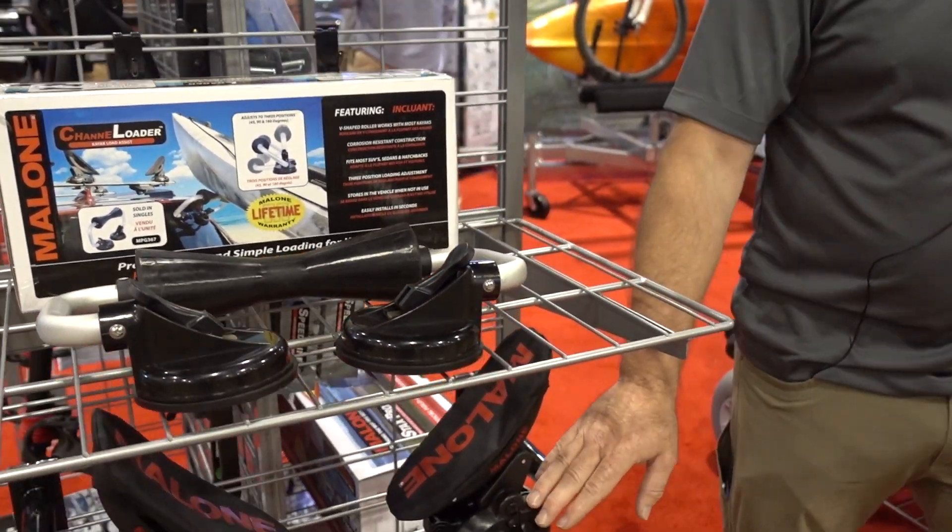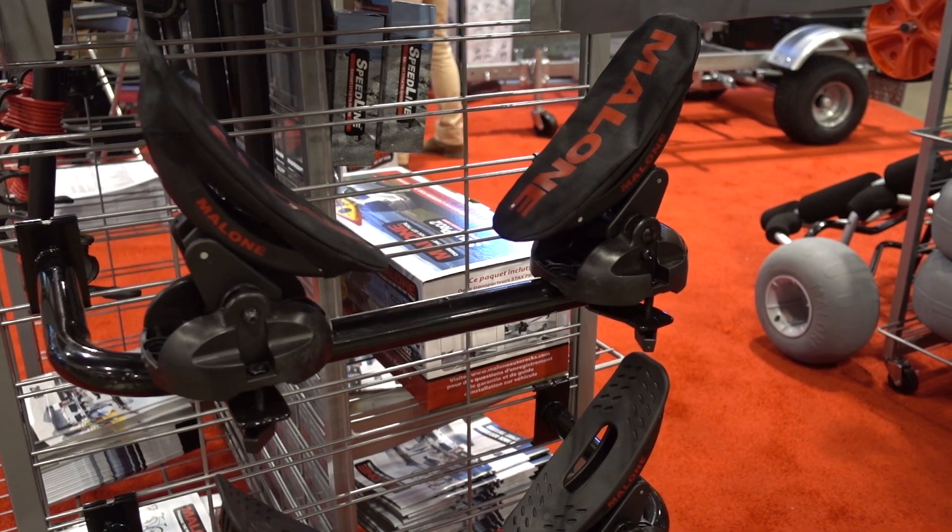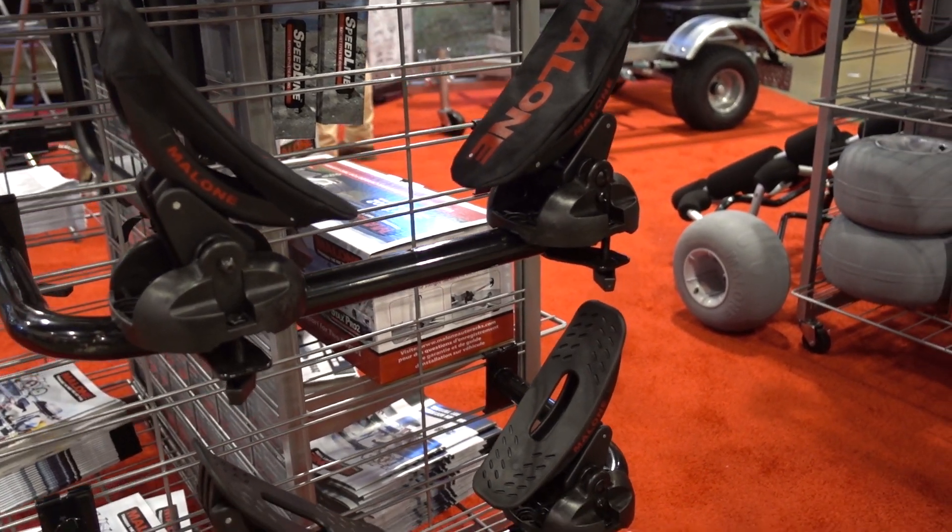We have our Saddle Up Pro. This is a great saddle if you want to carry your boat hull side down on top of the vehicle.